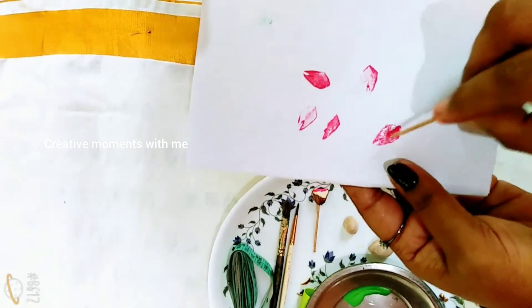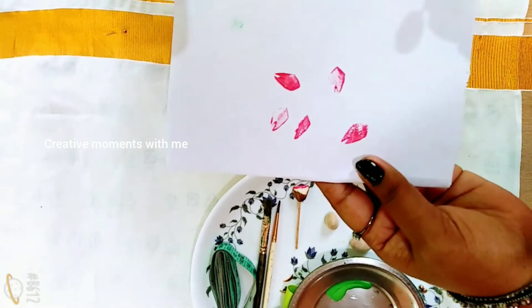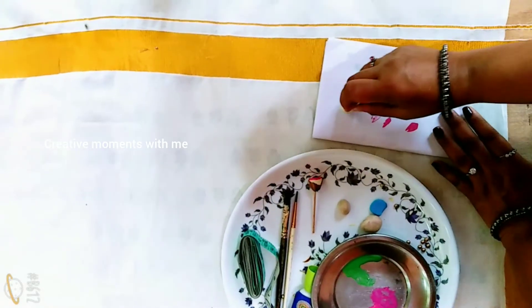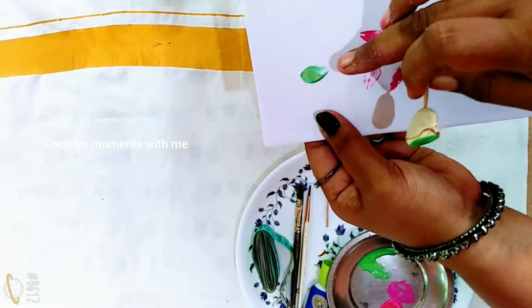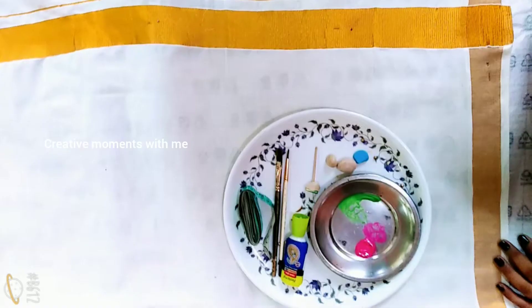Now we will carefully put the color in it. If we put the color in it, it will be correct. Now we will add a little bit of this and put the color in it.